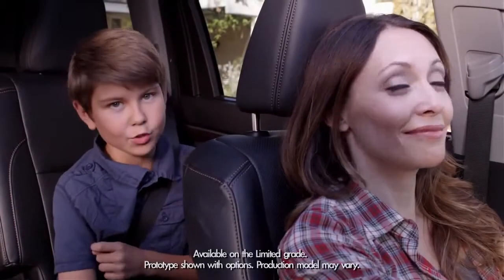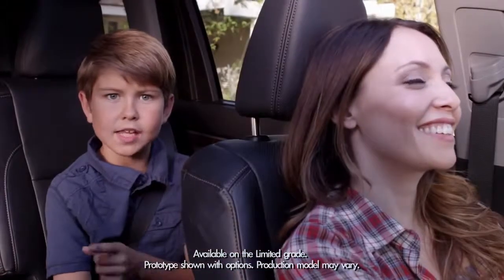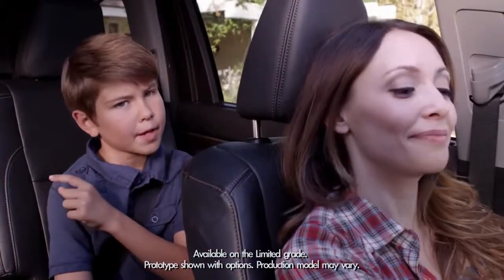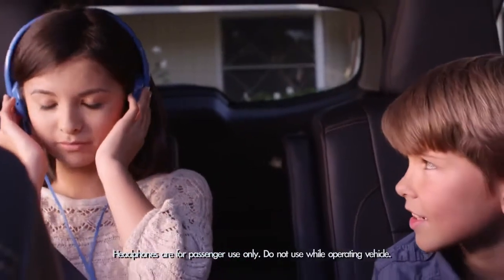Hooray! The backseat is finally cool! No, not just because I'm sitting back here, but because the Highlander now has an available panoramic moonroof. Trust me, when you're stuck in the backseat, it can get kind of lonely.